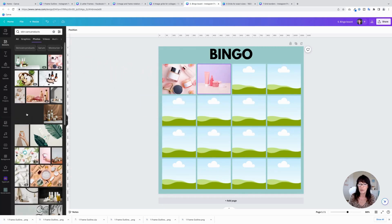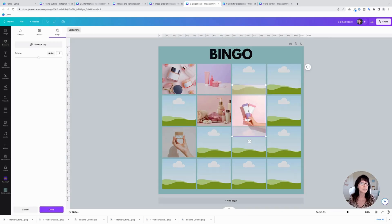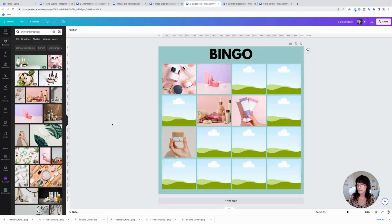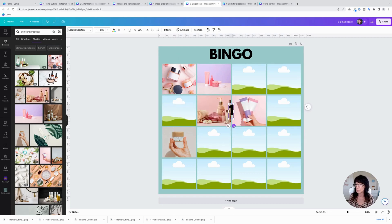Now take your products or services and just drag them inside each one of these frames. If you want to change the size of a particular image, just double-click inside that specific space and you can bring it up or zoom in a little bit. Continue dragging your products inside each of the frames and adjust them accordingly.